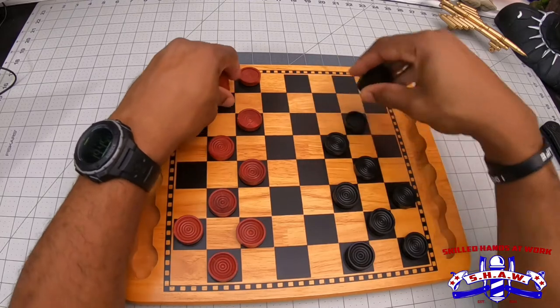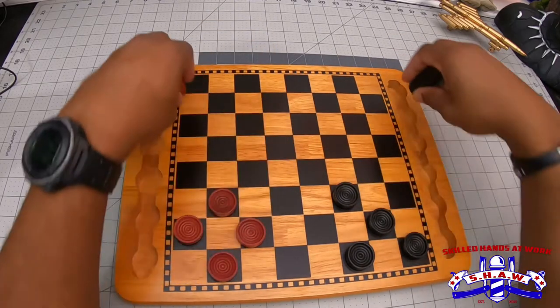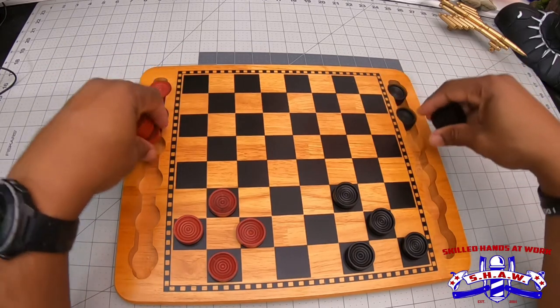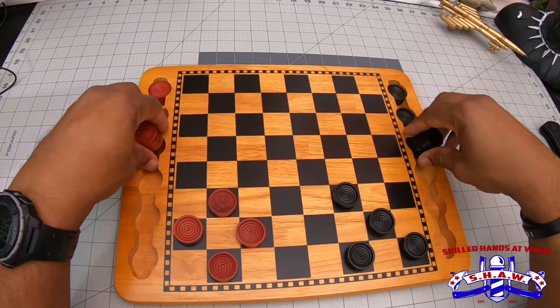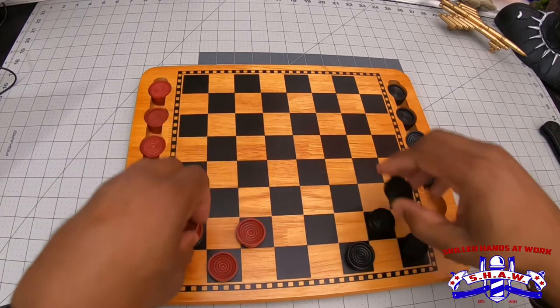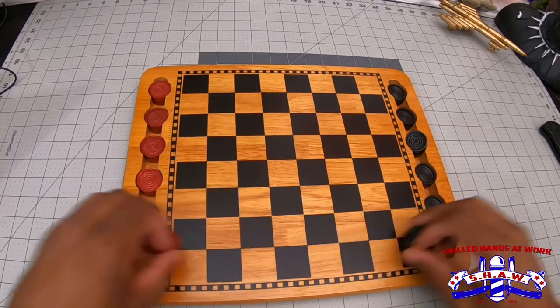So I guess this is gonna be a short unboxing and a review, because there's not much to it and it's gonna play like any other checkerboard. So I really just wanted to show what it looks like.